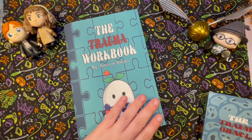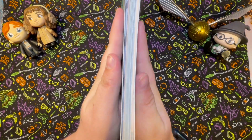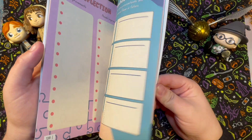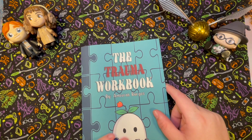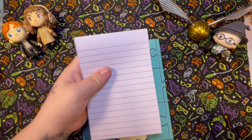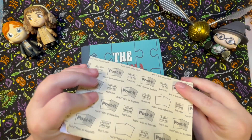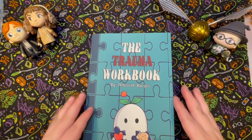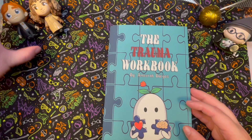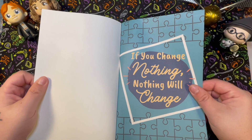First I want to show you the workbook and then we'll zoom in and go over the cards. It's a fairly thick book and it is in beautiful full color. It's meant for you to work right in it, but because I am the way I am, I'm probably going to be taking one of my bigger post-it notes and sticking it on the page I'm writing on, then removing it so I can use the workbook more than once. 'If you change nothing, nothing will change' — ain't that the truth.